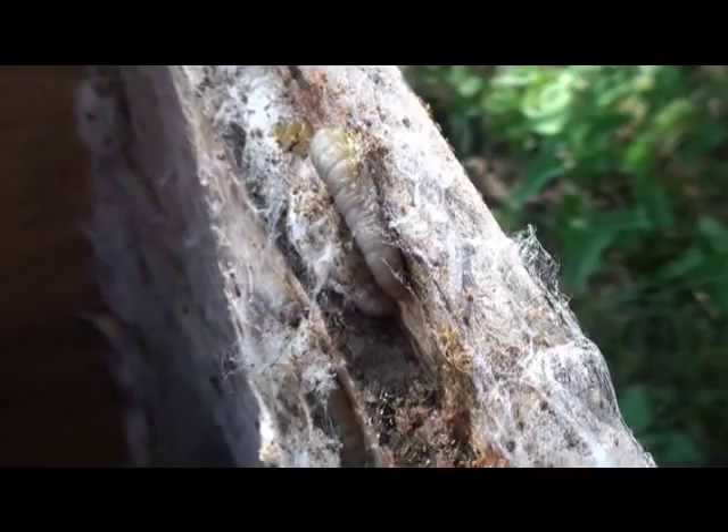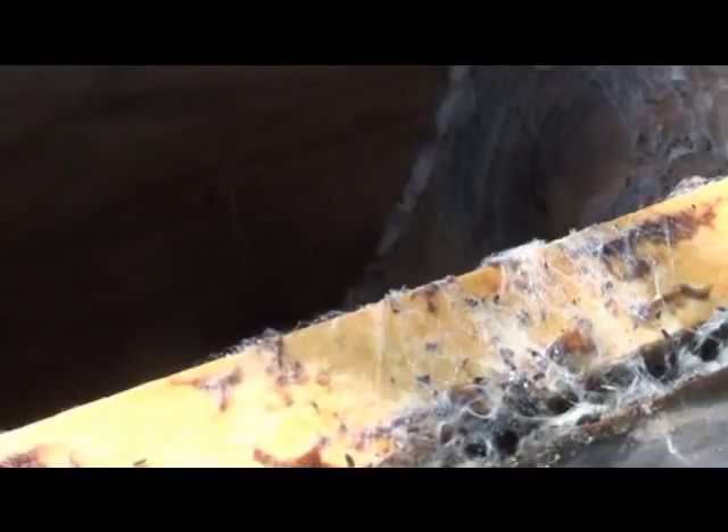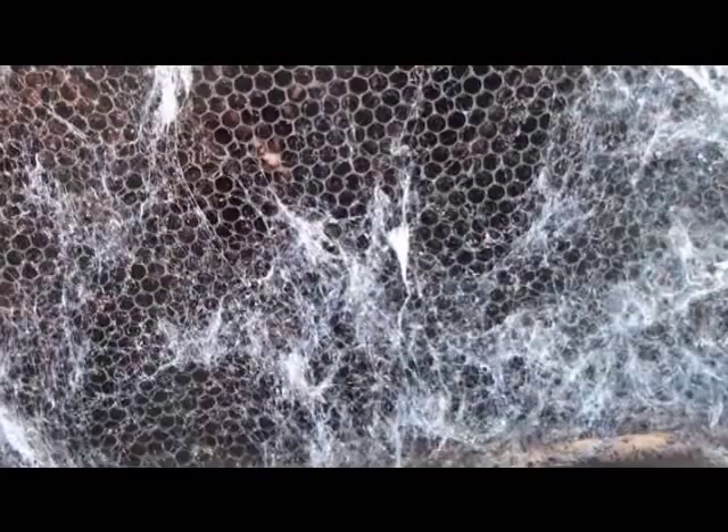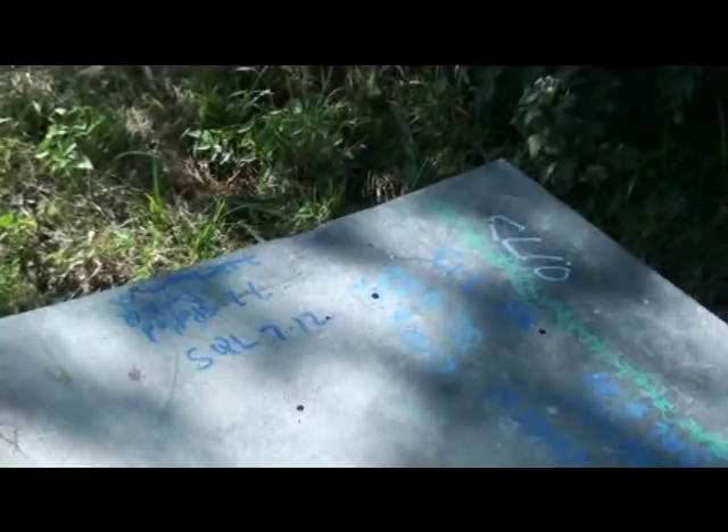That's wax moth damage, and I do want you to read our website — I have a whole lesson on how to clean these frames up. The simplest way is to freeze them and reuse them. You just want to kill your wax moth eggs. After I have frozen this particular comb, I would just put it back into a hive and let them take over and clean the rest of it up — I wouldn't worry about it.